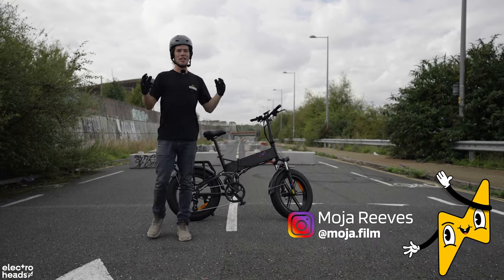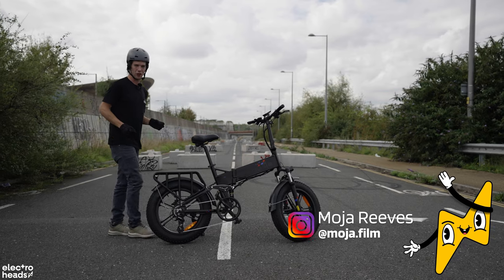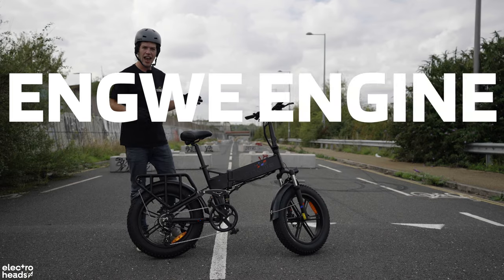Hello Electroheads, it's great to be back on this channel. I love reviewing exciting e-bikes for you because they're a massive passion of mine. Today I have the Engwe Engine Pro.